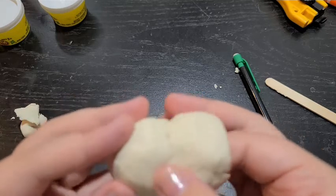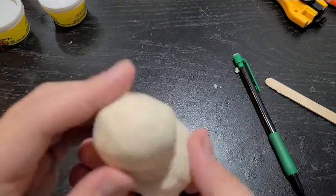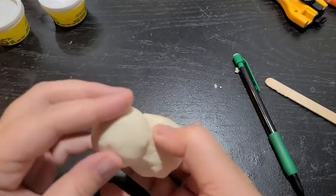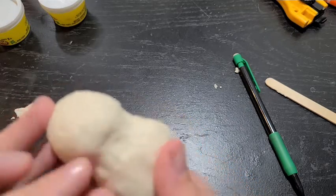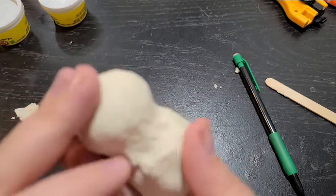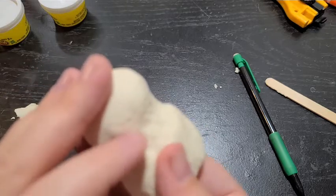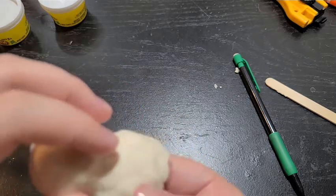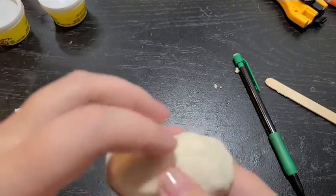Go around again one more time so it's nice and smooth all the way around — you can go around as many times as you need. If a line is still showing, that would crack if you bake it, so use your fingers or a tool to smooth out any remaining crack. Then shape the neck a little more, because we want our lady to have a neck so you can tell the difference between the head and the body.